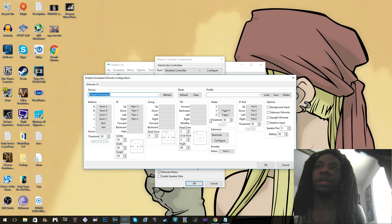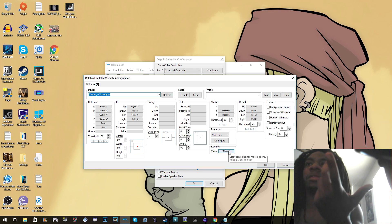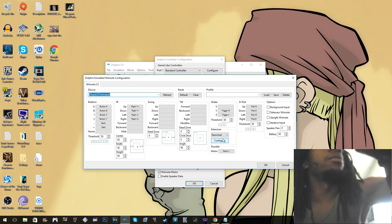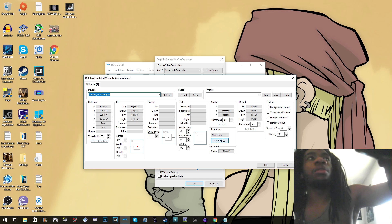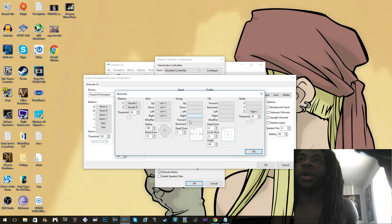I got the rumble to work for the Wii remote. For extensions like the nunchuck, you click Configure, and this is where you set the left-hand side controls — the left thumbstick. The C button is the left bumper, Z is the right bumper — same as on the GameCube controller. For the stick I assigned it to the thumbstick and put the dead zone at 15.